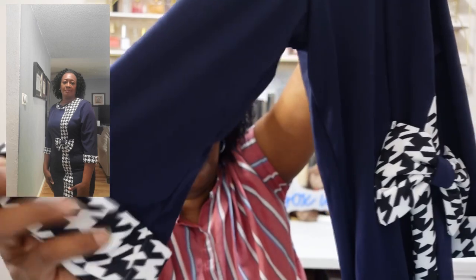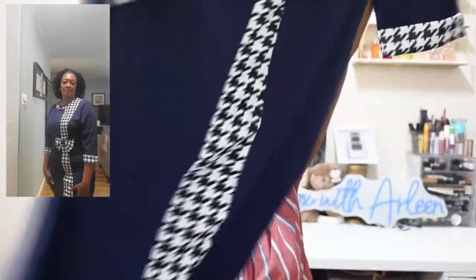We're going to move on. This is a houndstooth bodycon dress with a crew neck — $10.79. You have your houndstooth on the sleeves and down the front, and there's a bow there. This is nice.